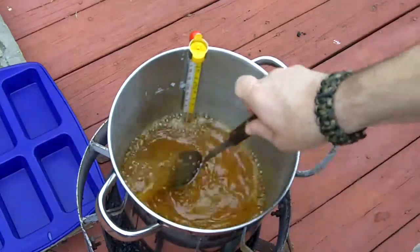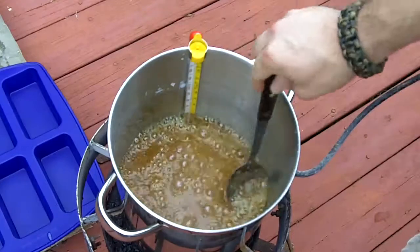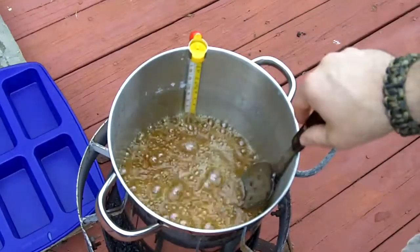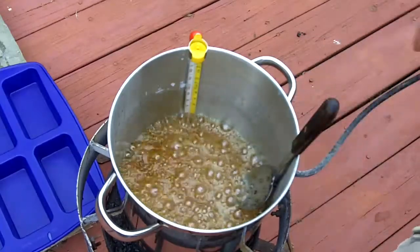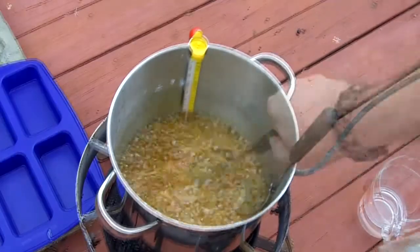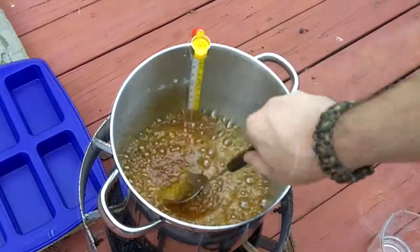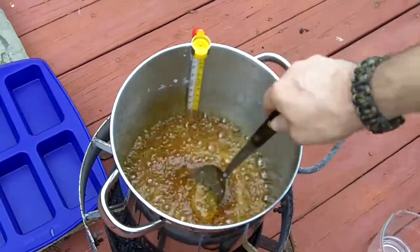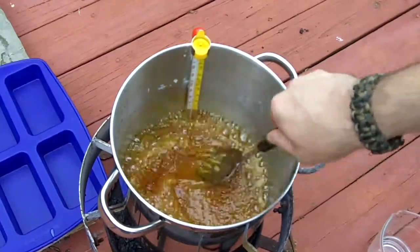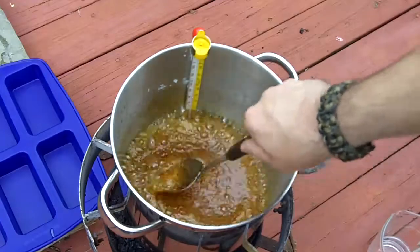When it starts to get dark like this, the temperature likes to ramp up fairly quickly for whatever reason. You just want to make sure you keep an eye on it — keep adding water now and again to just keep that temperature down around 260°F. Now it's a nice dark red color. We're almost to the color I'm trying to get to, so almost done.